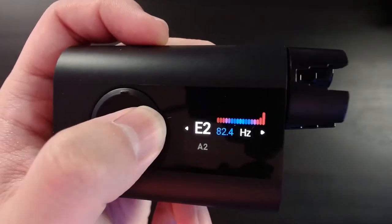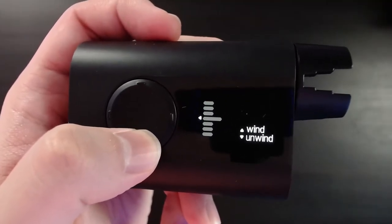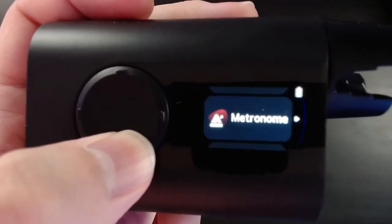In terms of winding strings, I tend to wind from the tuner page because you can immediately stop it once you let go of the button. Whereas on the winding page, you have to toggle down the speeds before it stops.